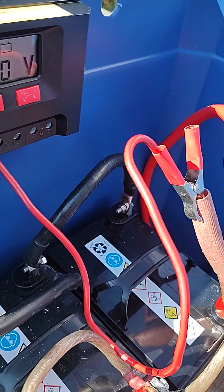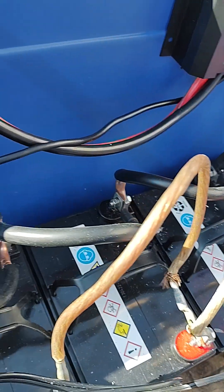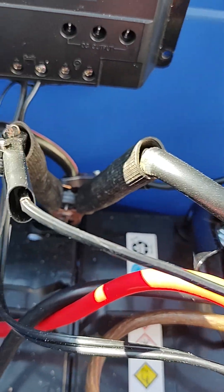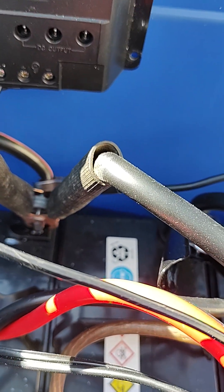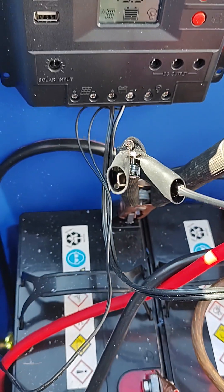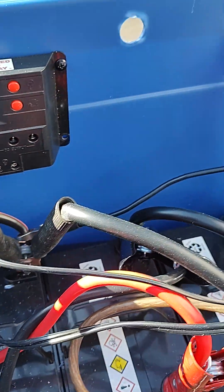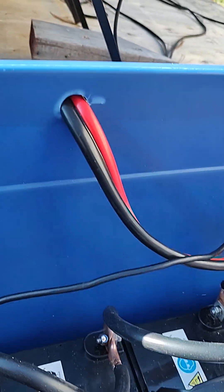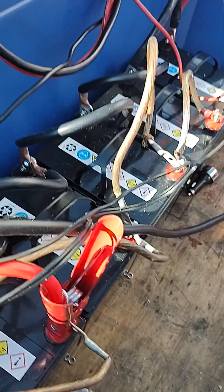I got six batteries here running in parallel, so it's 35 amp hours times six — that's like 210 or something like that. So there's about 200-something amp hours here.